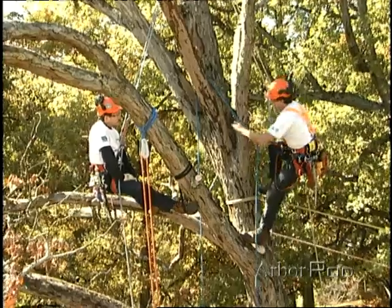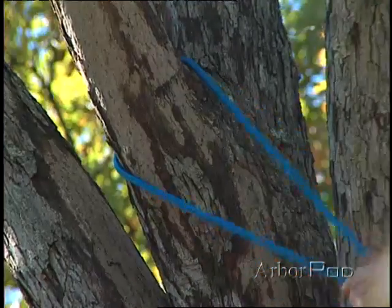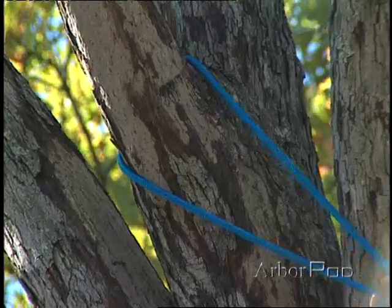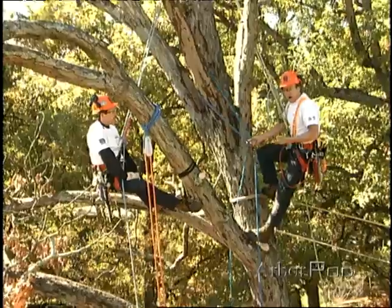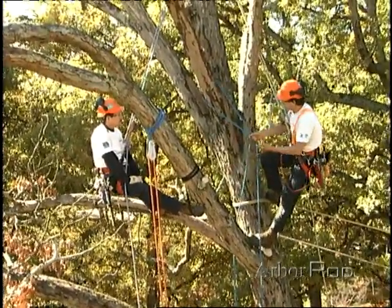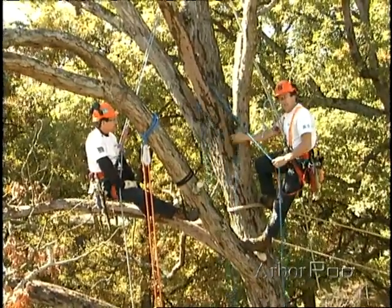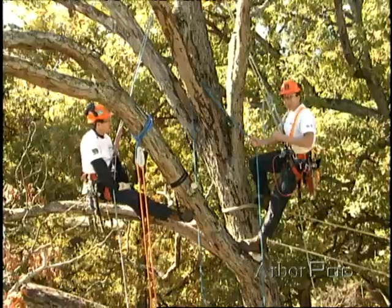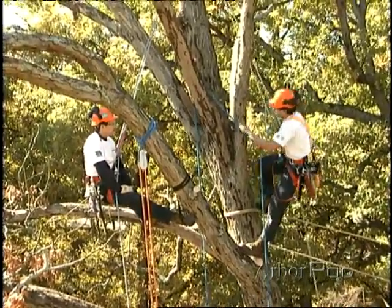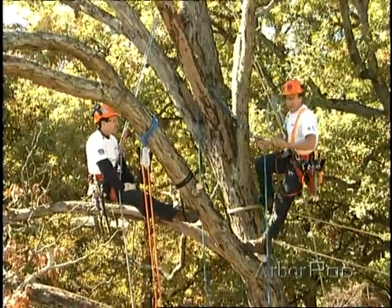With natural crotch rigging, as I've done here where I've run the lowering line right through the crotch, it may be nice because I have less equipment needed on the job. But some things to consider are that there's going to be more friction in the system generally, which is going to mean more abrasion to the lowering line, and possibly to the tree itself if removing limbs from a live tree. One of the nice things about natural crotch rigging is that, because you're using less equipment, it may be a little bit quicker.